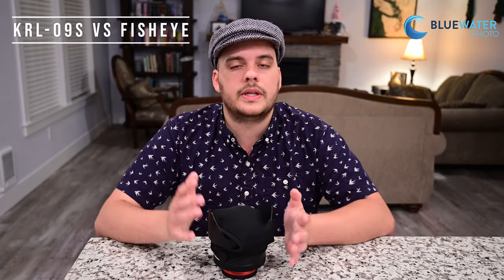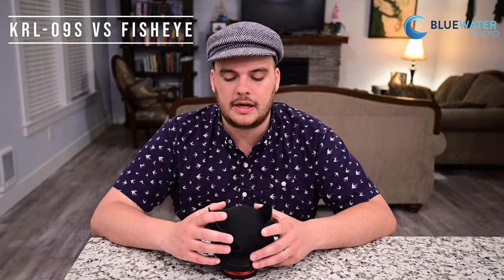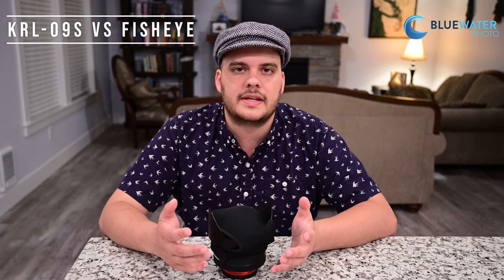For what it's worth, you can't beat the value of this lens at only $950, which is cheaper than going out and getting a dedicated fisheye lens and then adding a dome port on top. So it's definitely a more affordable option if you want to shoot macro and wide angle on the same dive — or even if you just want to take wide angle photos.